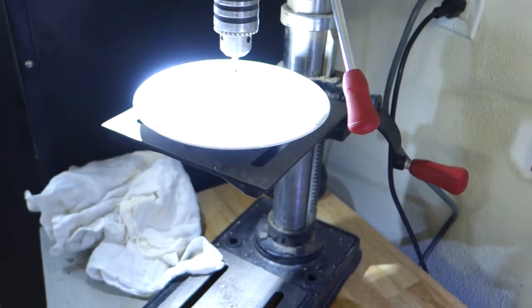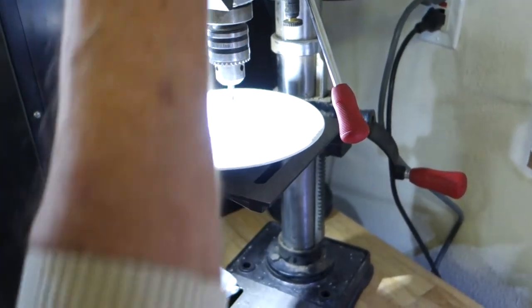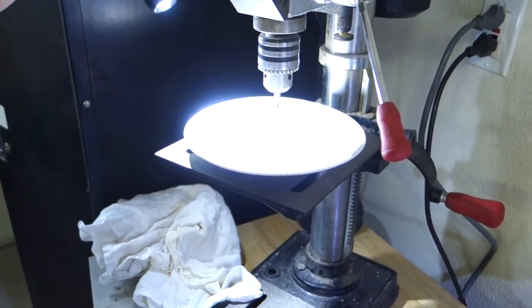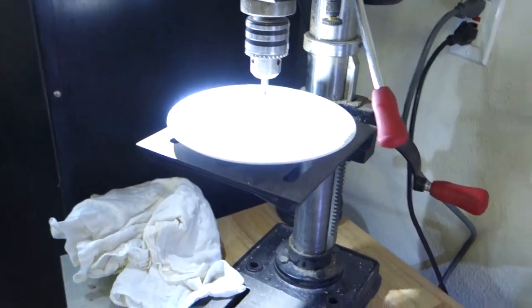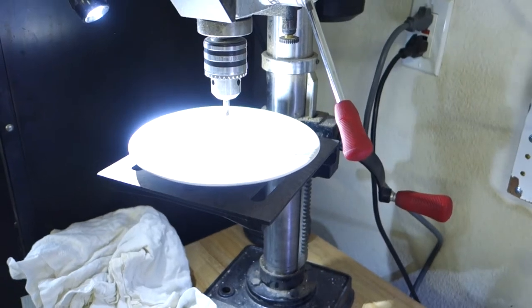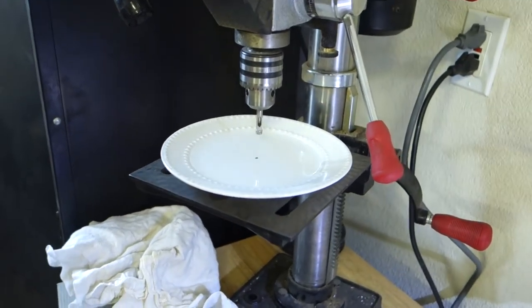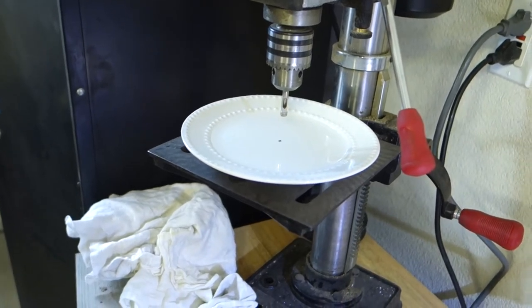This is a five-speed drill motor and I've got it on the second-to-lowest speed. I'm going to turn off this light so you can see a little better. All right, here we go.